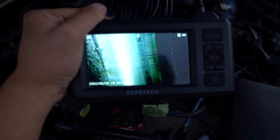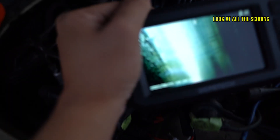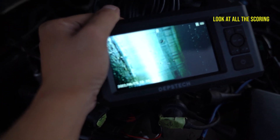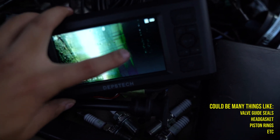I think I found the reason why it is misfiring — I can see a bunch of oil in the cylinder. Kind of hard to show, but you can see a little glob right there. Yeah, that's oil, and I believe it's coming from the head gasket because it leaks from the head and comes down into the cylinder.